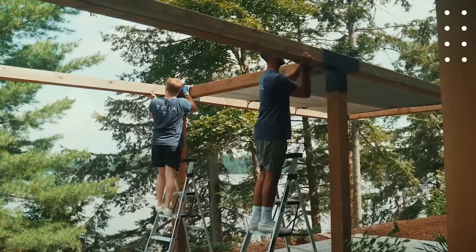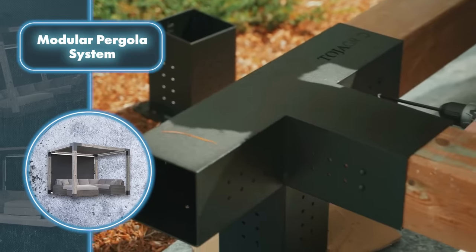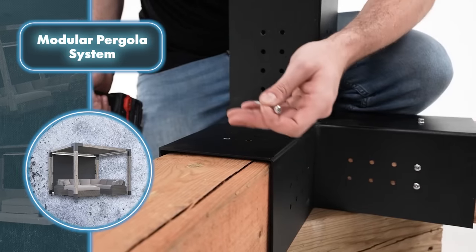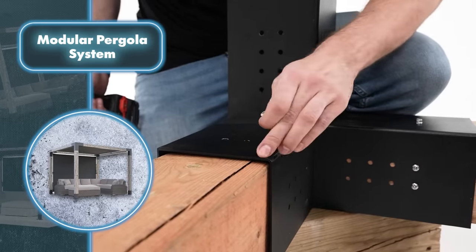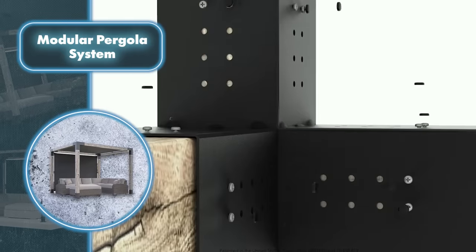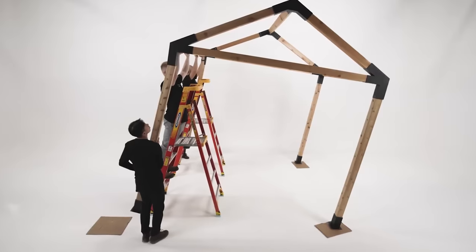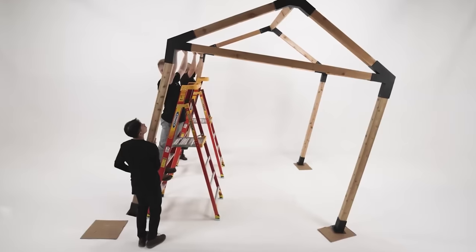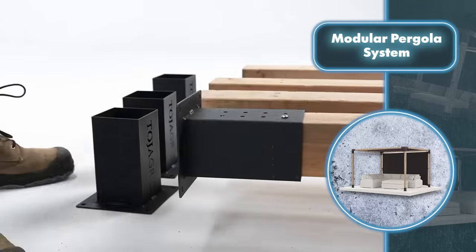Modular pergola system — setting up a pergola might feel like a complex and time-intensive process at first, but once you try a solution by Toja Grid, you'll find it simple. This solution includes metal fasteners with several openings and holes — you slot beams into the openings to shape the structure, then screw in the screws through the holes. The creators claim you can put together a pergola in just 60 minutes using only a drill and a ladder.